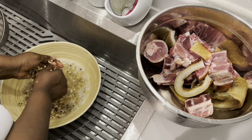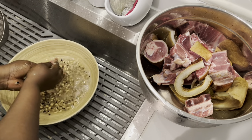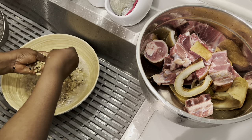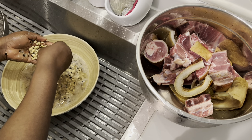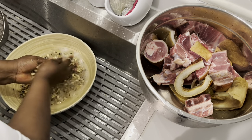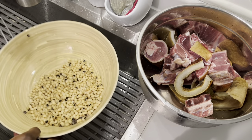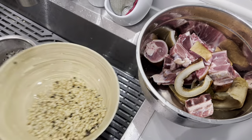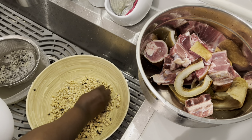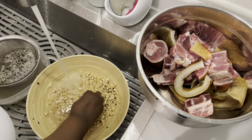She'd say if you don't peel these beans when we make moin moin — because if you want to make moin moin, akara, and all that, you still do this — if you don't peel these beans by the time you come back in the evening you will not have any of this delicacy. Sometimes I would just peel it grumbling and be like 'give this girl, you're looking for my trouble.' If you are watching my video, you know I'm talking about you — shout out to you.